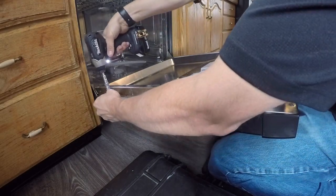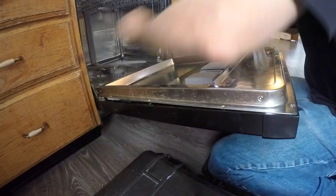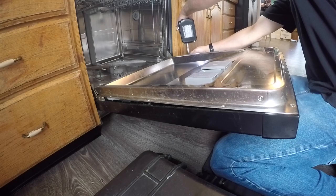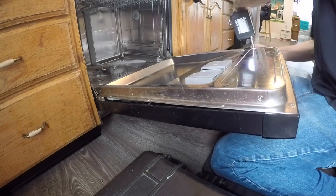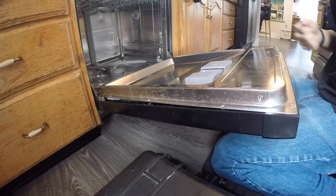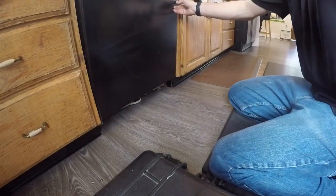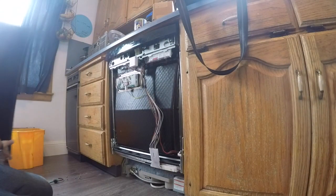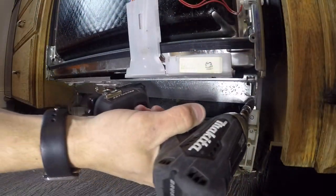This one had the toe kick already removed, but we're going to go ahead and remove the door front panel. On this one there are six T20 Torx screws. This particular dishwasher, you don't have to remove the control panel, so those screws can stay in place. Be careful — once you remove those six screws the door can fall off, so we're just going to close the door, pull on the panel, and it pops right off. Sometimes it does just fall to the floor when you're taking the screws off.